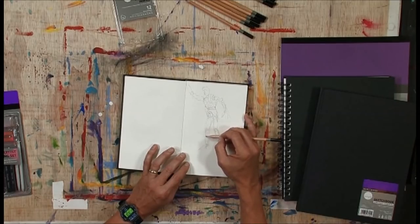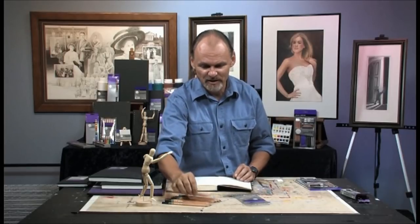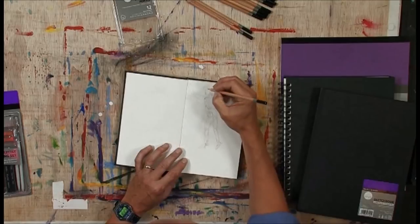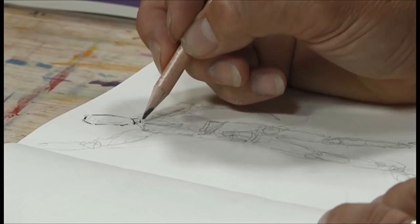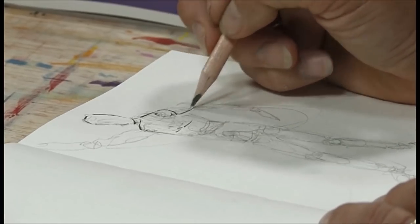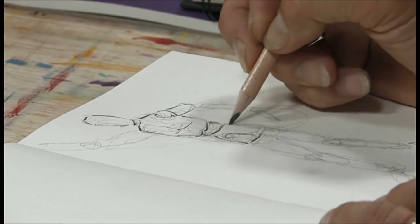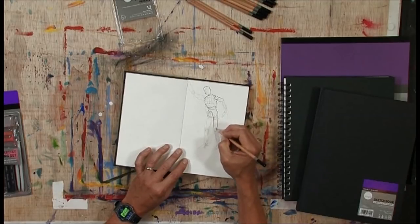Once my sketching process is done and I have the large lines where I want them, I'm free to turn my hand around the other way. Now let me go to a softer pencil. This is a 5B — and I'm going to hold my pencil in the traditional manner and, in a sense, trace over the lines that I feel are correct in my sketch. I'm not going to complete the whole drawing — I just want you to get the basic idea. Then let's say after a certain point we want to do some shading.